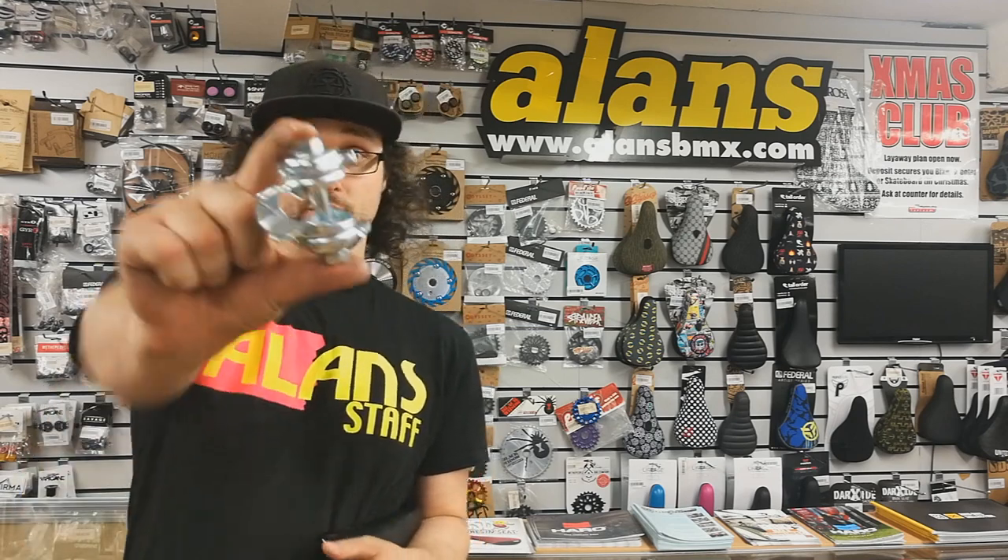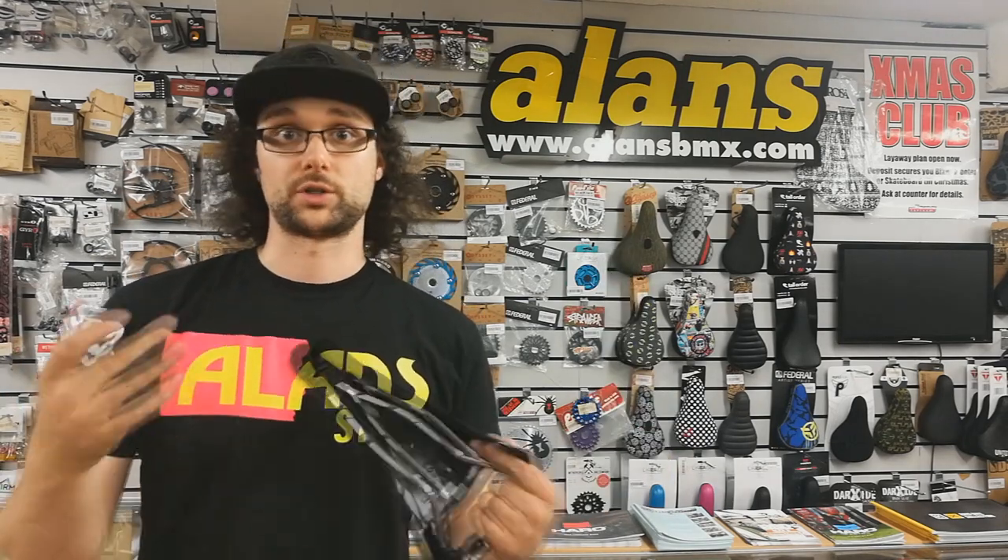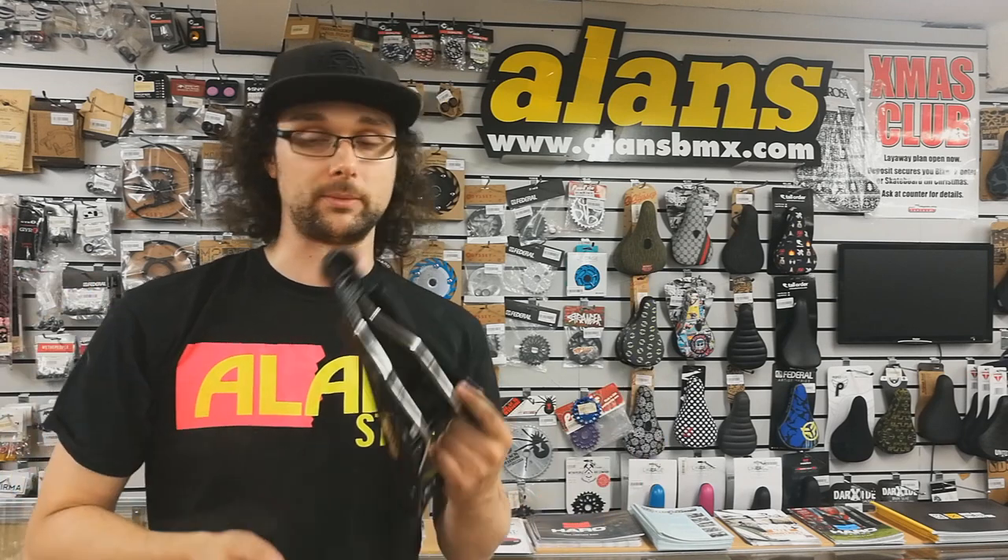Hey guys, it's Tom from Allens BMX and today I'm going to show you possibly the most commonly asked question that we get on how to fit a part - fitting seat clamps. These pesky little things, hopefully I can show you a few tricks that will help you out on your installation and your builds, because we all know that these are possibly the most annoying things to try and fit. It's always at the end of your build and we don't want any bruised knuckles or lose the will to live, so let me show you a few tricks.